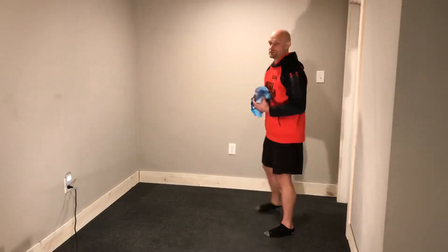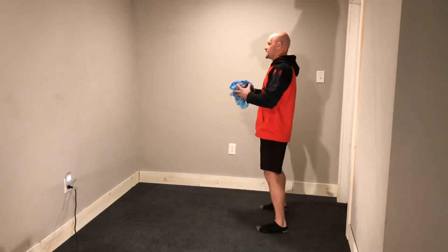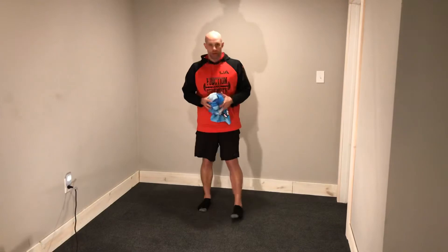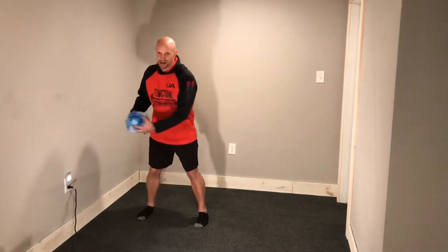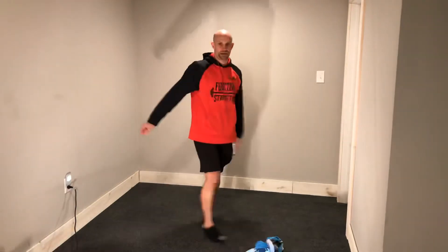Into a med ball chest pass. Little hinge in the hips, throw it through. Next is a side throw. I'm going to go to my left here. Take it outside, pivot off this back hip, throw it into the wall.